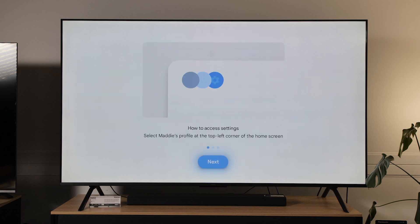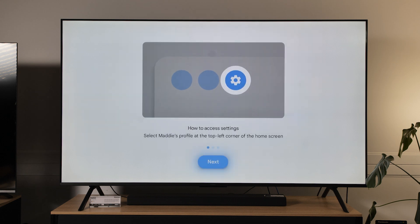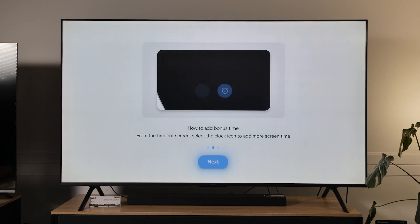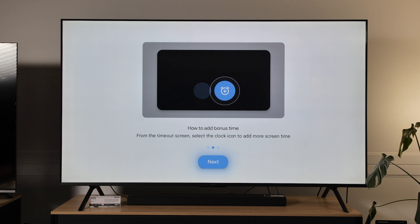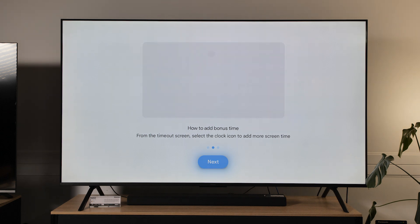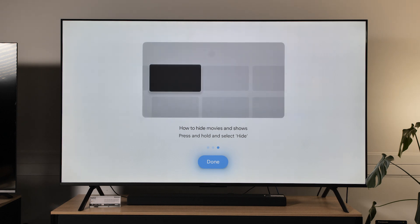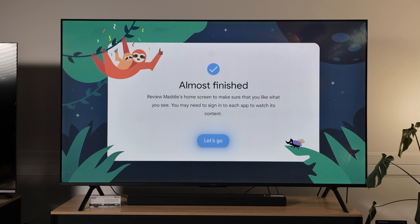We're on the final setup now. You can go through and access profile-specific settings in the top left corner of the home screen, similar to what we have on the main home screen but on the other side. You can also add bonus screen time if they've done lots of chores or been really good by selecting the clock. And you can hide specific movies and shows by selecting hide so they don't show up on the screen.